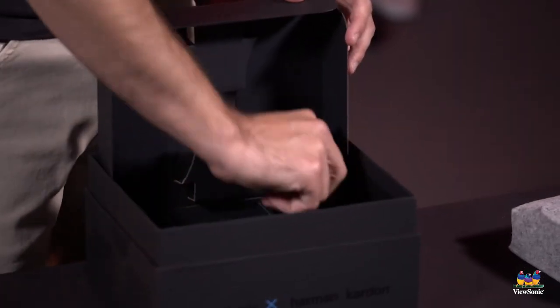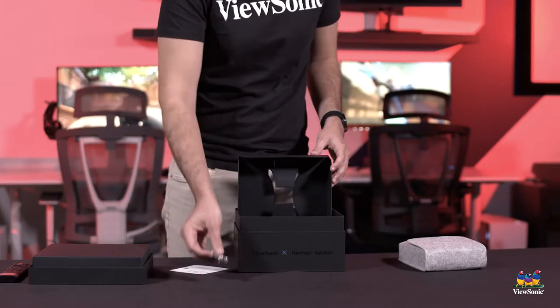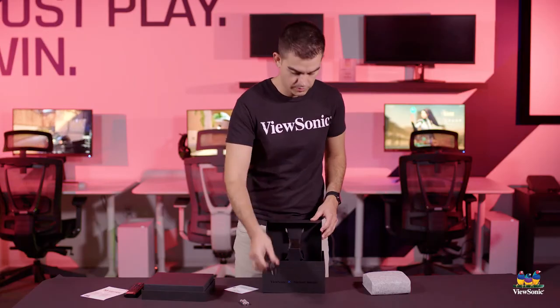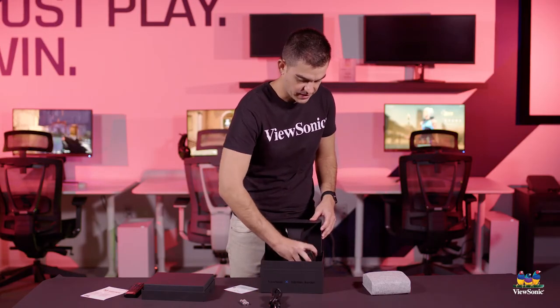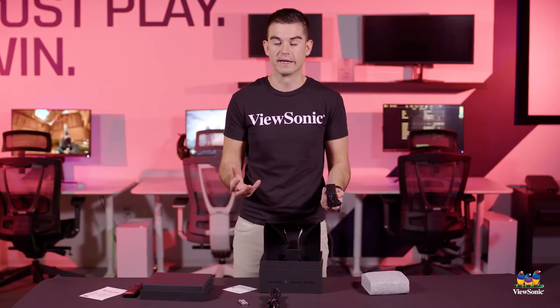Opening up, we've got included batteries for the remote — it's always nice when you get that in the box. A power cable, which goes to the power adapter. This will charge the internal battery of the projector as well as running it off of AC power if you have that available.